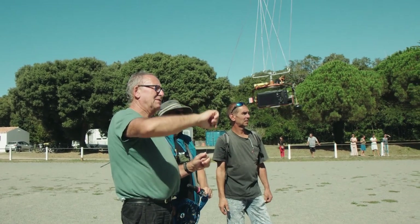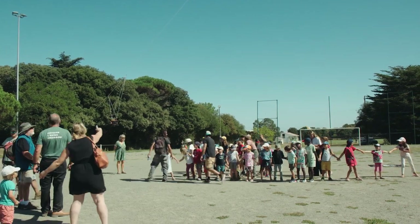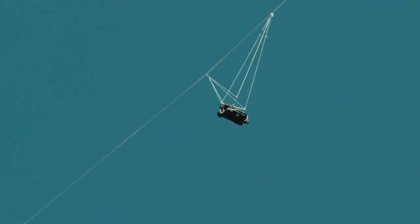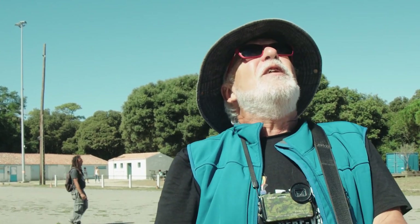Il faut savoir que la photographie aérienne par cerf volant relève du vol libre. Nous avons donc les dérogations qui nous permettent de voler là où les drones doivent demander des autorisations spéciales, voire être soumis à des interdictions. C'est un gros avantage du vol libre. Toutefois, il faut respecter la législation : la hauteur maximum est de 150 mètres, pas un de plus, parce qu'au-delà c'est le domaine des hélicoptères et des avions.